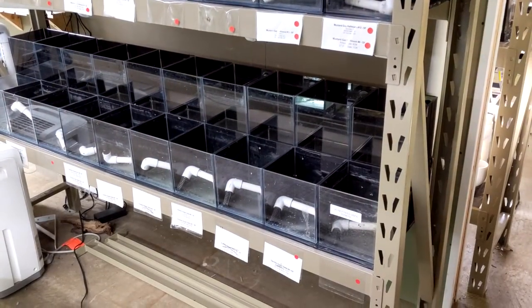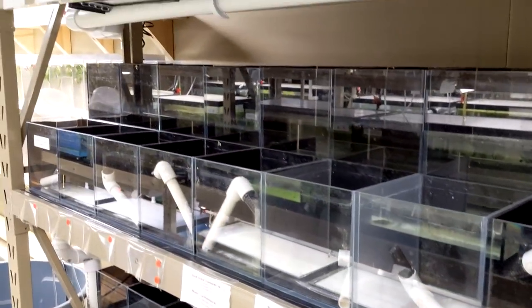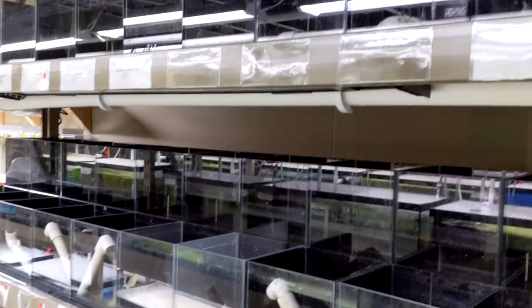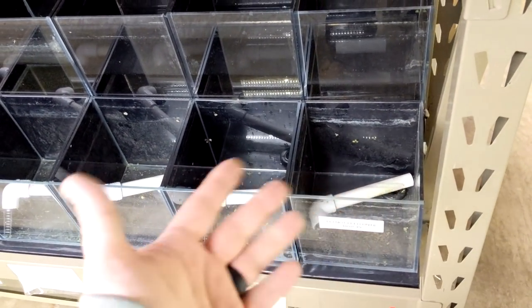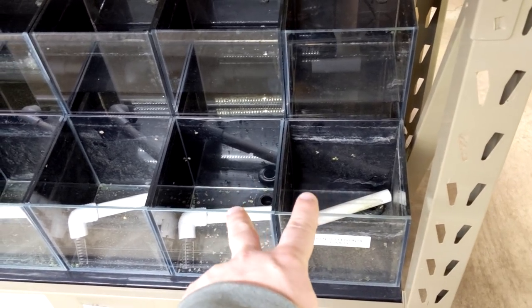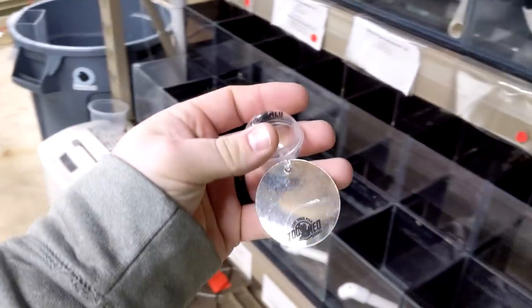First things first, I want to talk about this old system and why it didn't work for us. These are 1.5 gallon cubes. We're actually going to transition this and use it for selective breeding for probably caridina shrimp — one set of racks to one big sump, and I'll use the sump for the babies and the breeding tanks for the adults. It's going to be a really cool system. So we're not scrapping this system, we just can't use it for bettas. The first reason why is we blacked out all the panels, which looked really good, but you can never remove the blackout between them, so you can never get the two male bettas to flare up at each other. That was problem number one.